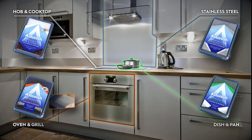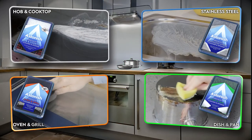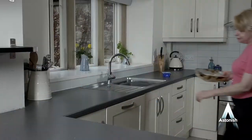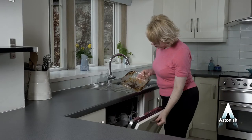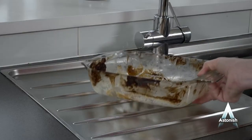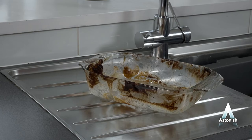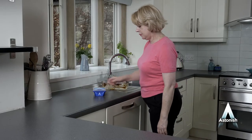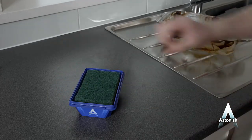Tackling even the hardest baked-on food, removing even the toughest of grease, taking on those cleaning jobs you've struggled to do — until now! When you know the dishwasher or dishwashing liquid won't get the job done, like this burnt-on lasagna dish, why wait for hours soaking the dish in soapy water? Reach for your Astonish specialist dish and pan cleaner.